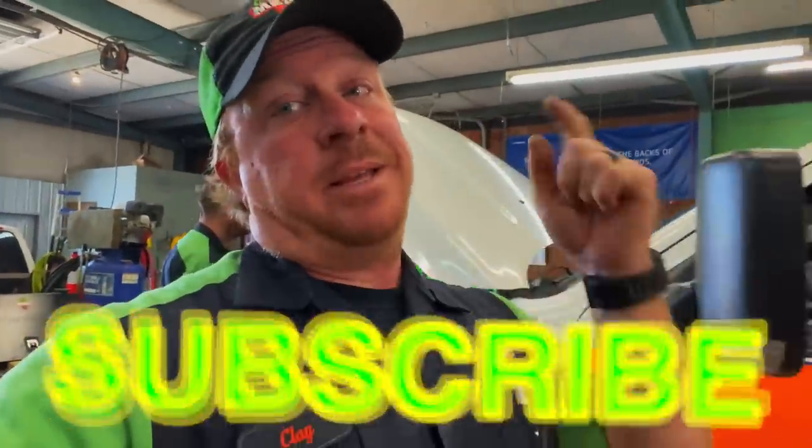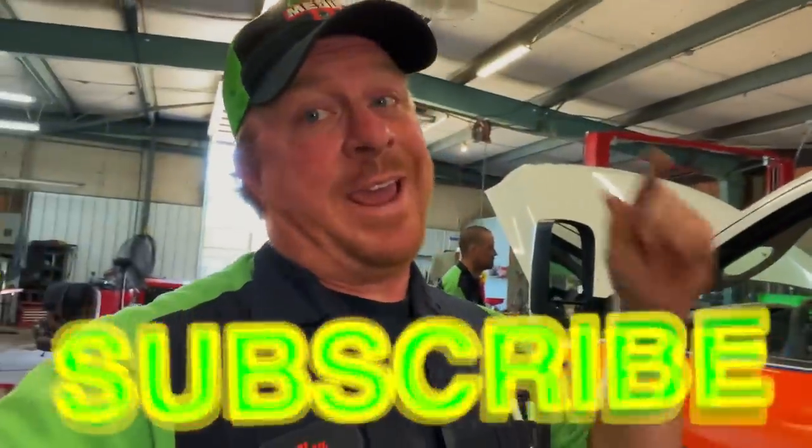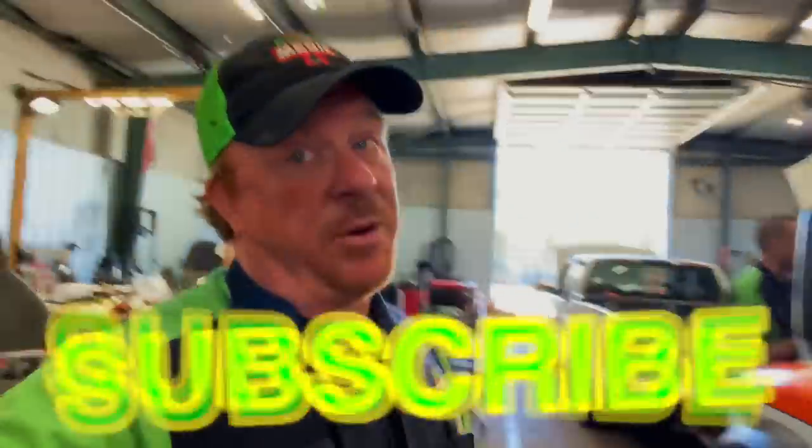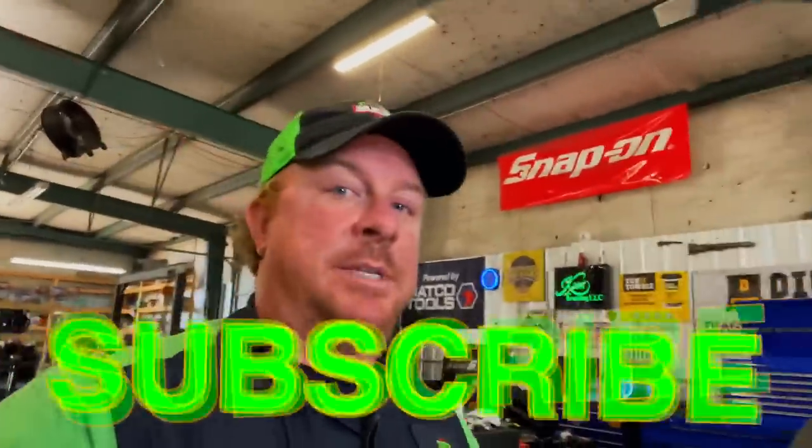Hopefully this will help you guys out a little bit. Like always, thanks for watching the video. If you like it, hit that thumbs up. Check the links in the description — we've got some cool tools, discount codes, all that good stuff. Click that subscribe button, it's totally free. Hopefully y'all have a great week and we will catch y'all next time. See ya.